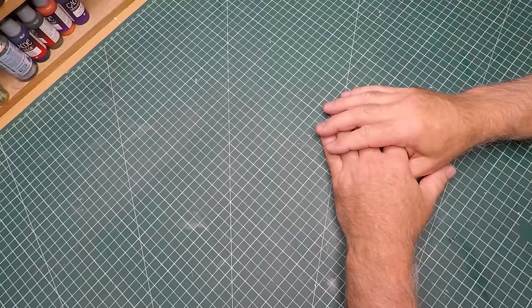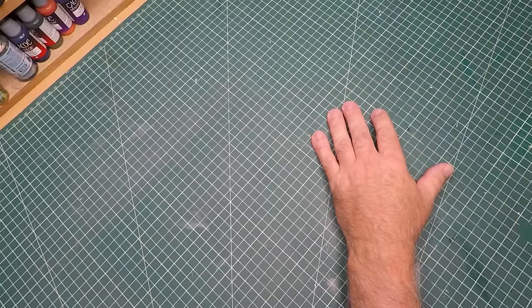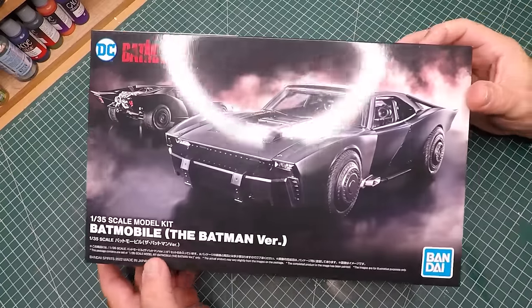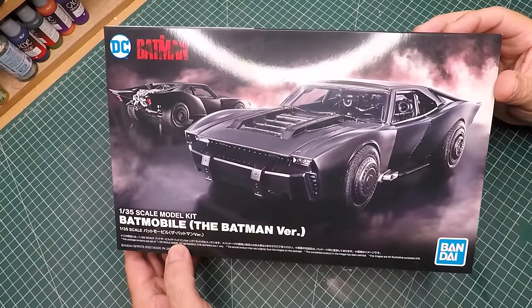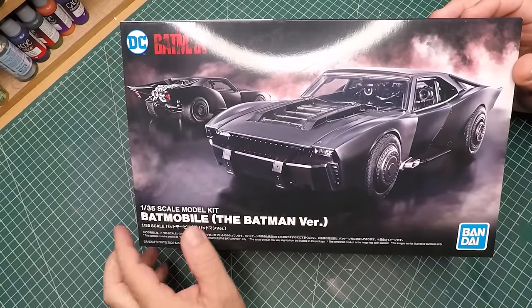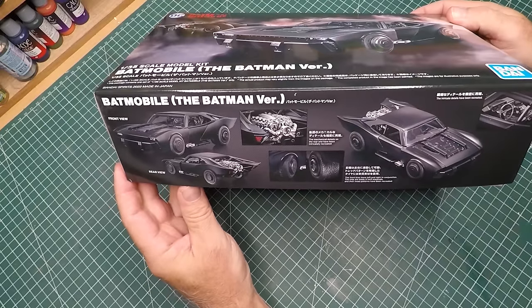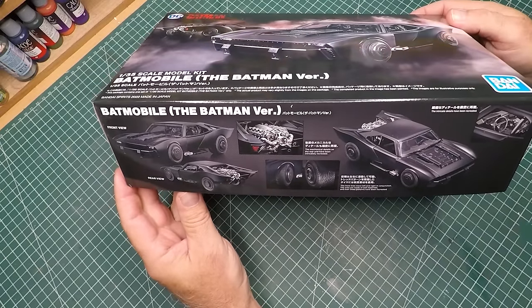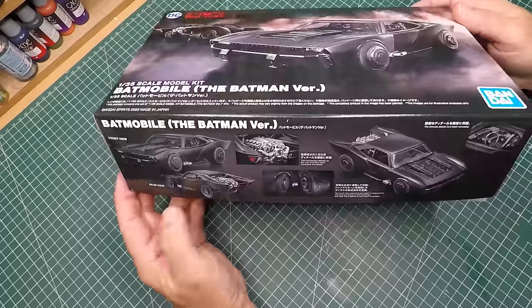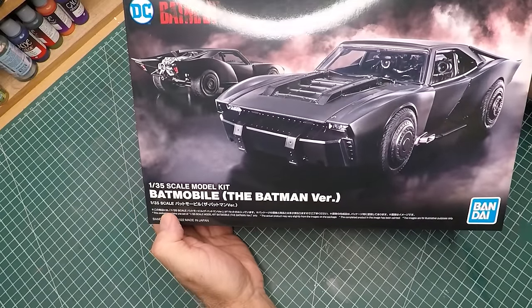I'm the scale model geek and I'm way overdue to do another Batman figure — it's been about 10 months since I did my last one. I really want to do a scene out of the movie The Batman from 2022 with Robert Pattinson: the scene where the Batmobile explodes through the fireball during the car chase with the Penguin. I'll be starting off with the Bandai kit of the Batmobile in 1/35th scale.